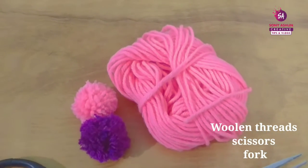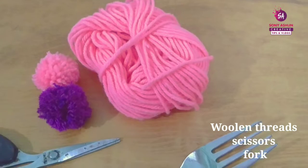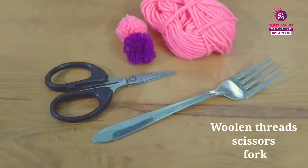I am going to choose any color. I am going to show you how to make a woolen thread from this side, and I am going to use petit scissors.